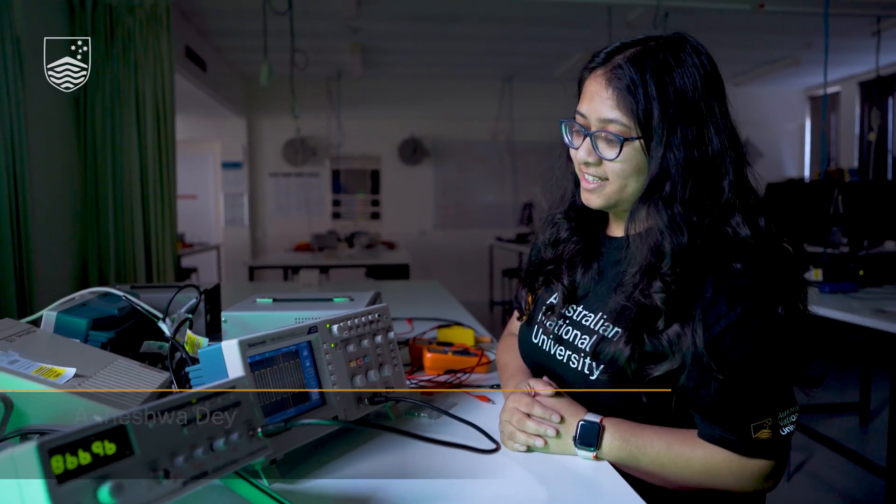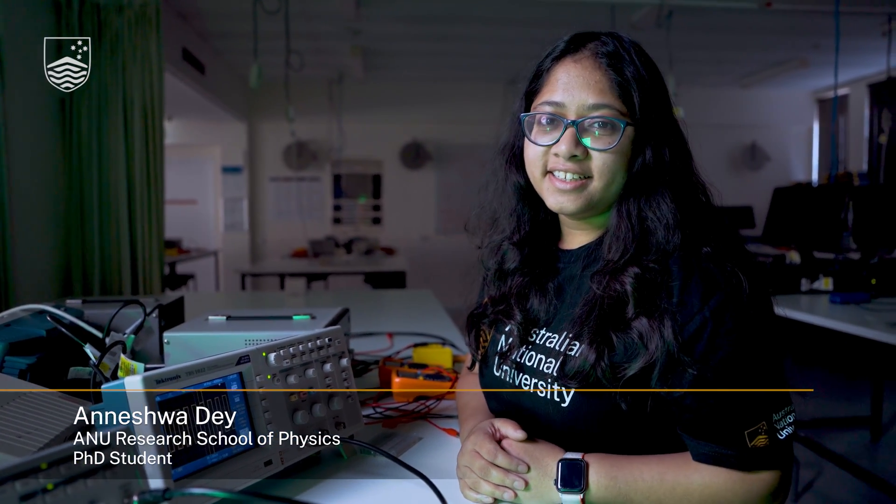Hi everyone, I'm Anishwa. I am a PhD student at Australian National University. I'm an engineer and I did my engineering in electronics, and now here I am doing a PhD in applied physics or engineering.